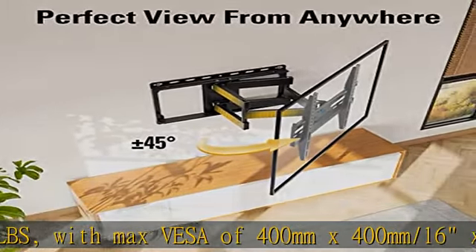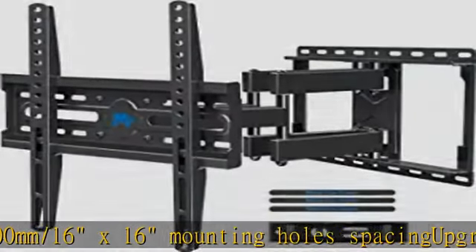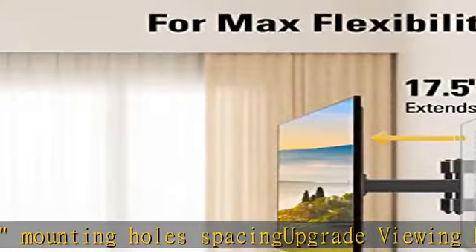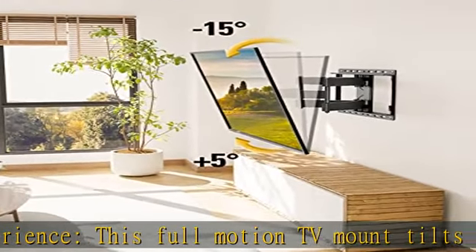This full motion TV mount tilts up 5 degrees and down 15 degrees to reduce glare, and swivels left or right according to your seat position. It pulls out to 17.5 inches and retracts back to 3.4 inches.